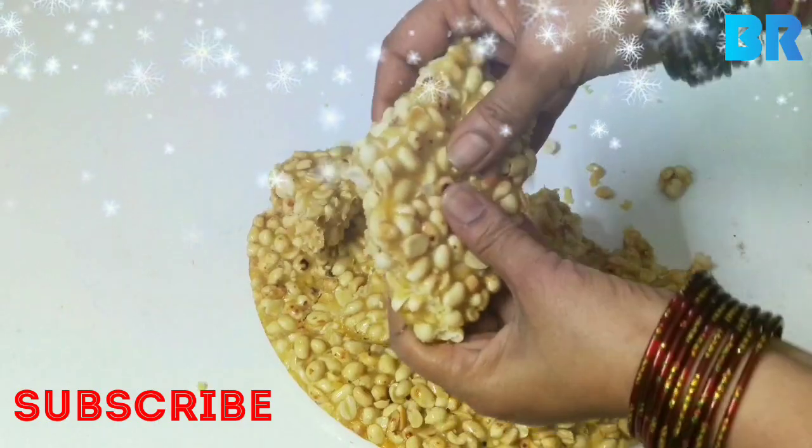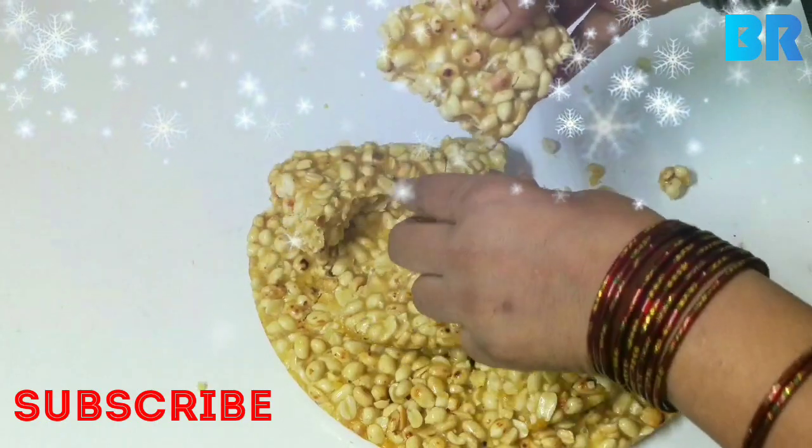you will be able to look for the food. Subscribe and like this channel, and comment on this channel.